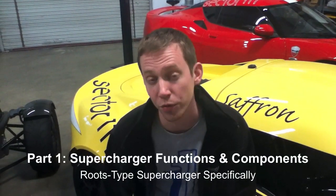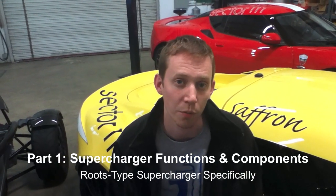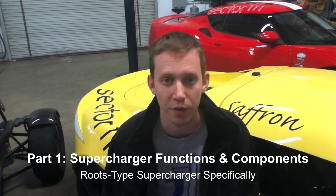In our first video in the series, we're going to cover the basics of how a roots supercharger functions. We're going to go through all of the various components within the system and let you know what each one of them is attempting to do.